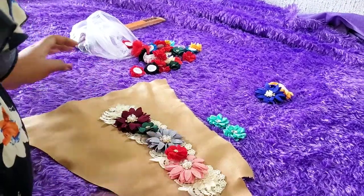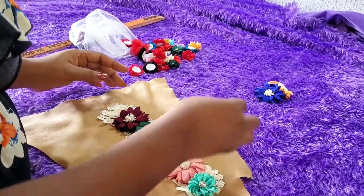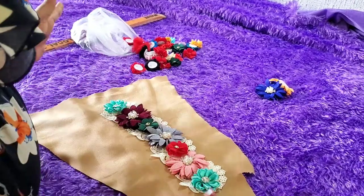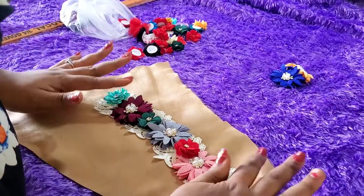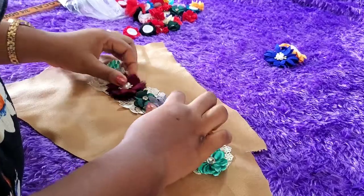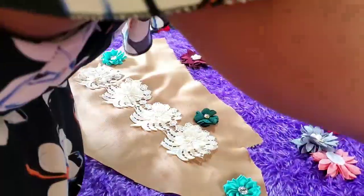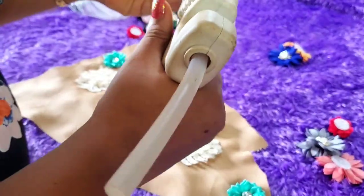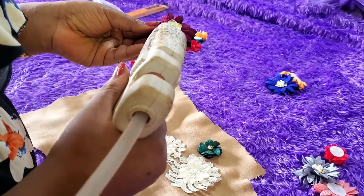So right now I'm just playing around with colors, trying to figure out which ones are going to match and look good. Just depend on your creativity here — there is no blueprint, just play around. I had a template, something I had in mind, and it was working for me, so I decided to go right ahead. I'm using my glue gun here.